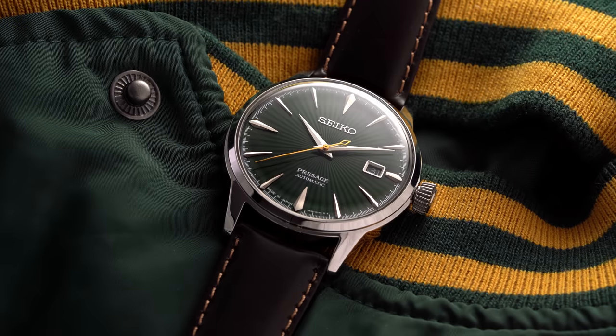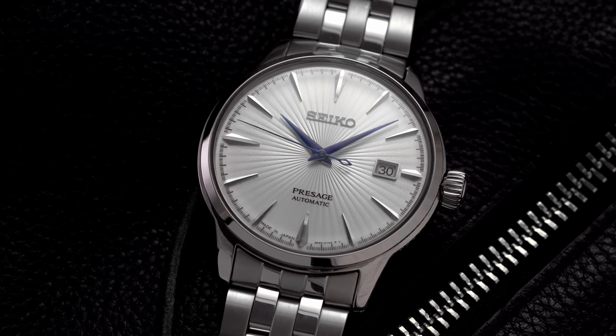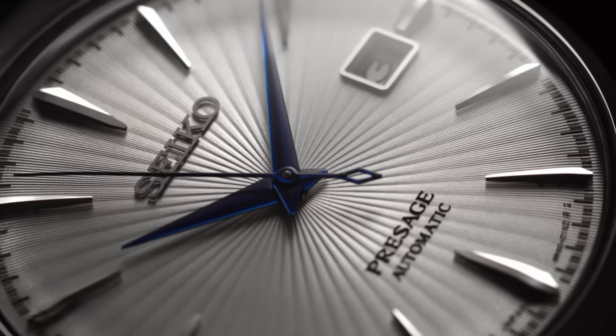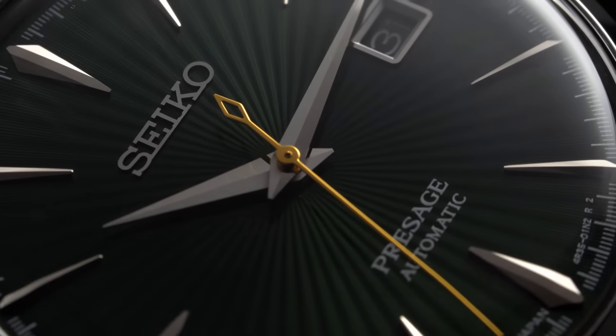In the past decade, the watches have become a staple in Seiko's catalog, being great value for money pieces with their recognizable textured dials. The SRP-B77 comes with a silver dial and a blue handset, and the SRP-D37 comes with a green dial.